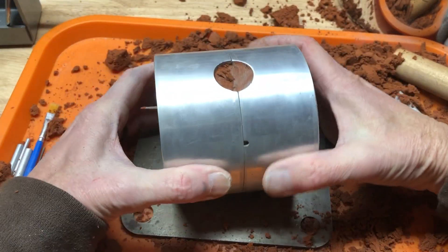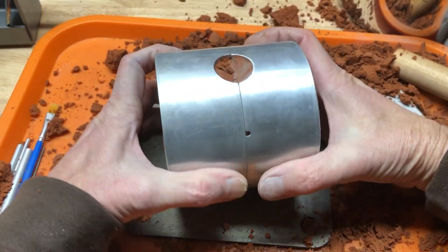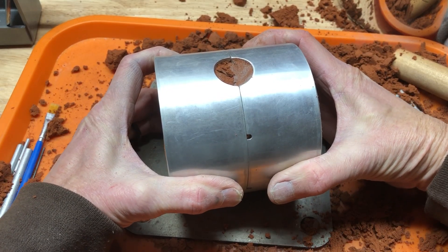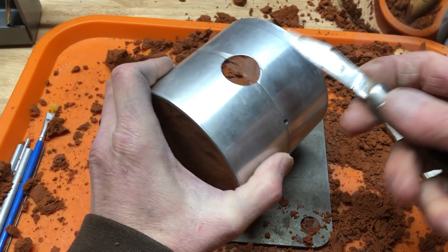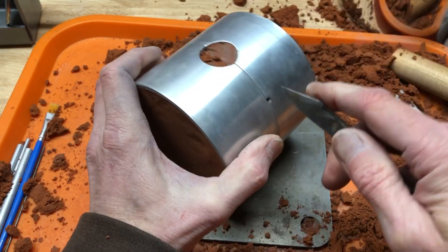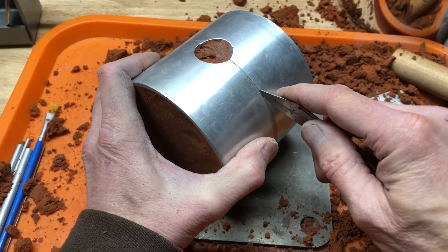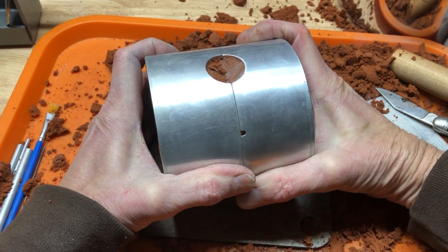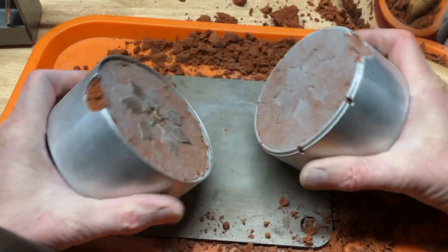I like to take this and pull it straight apart. If I set it on something I can be sure it's going to come straight apart. Might have to put something in there to get it started. That thing's tight — tighter than normal. There we go.